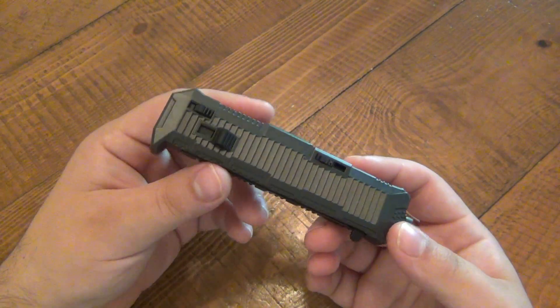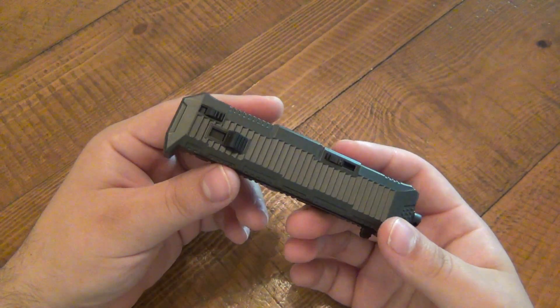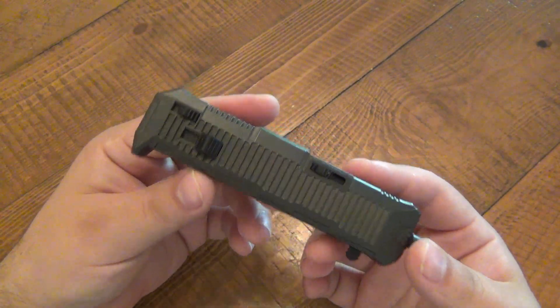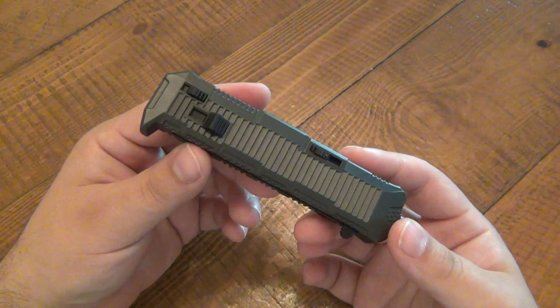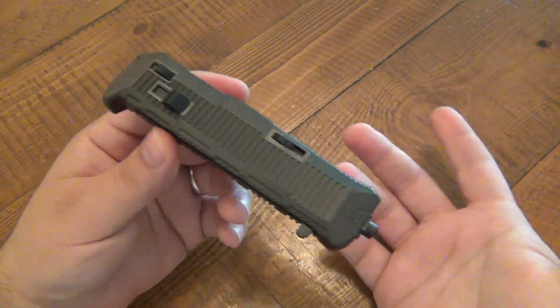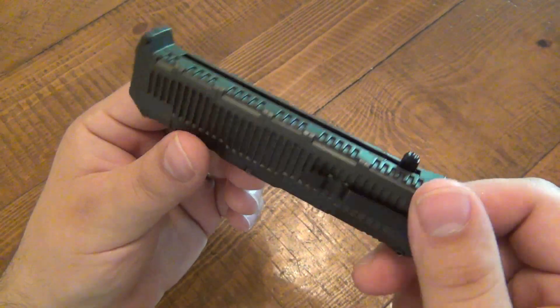The model code all stands for something: SCH stands for Schrade, OTF for out the front, T is for Tanto, and B is for black because of the blade style. This does come in other blade shapes — there is a spear point style blade, and I believe it comes in plain edge, serrated, or combo. Everything means something, it's not just random.